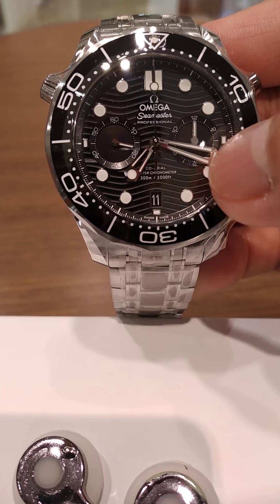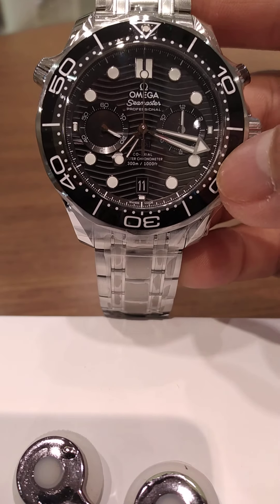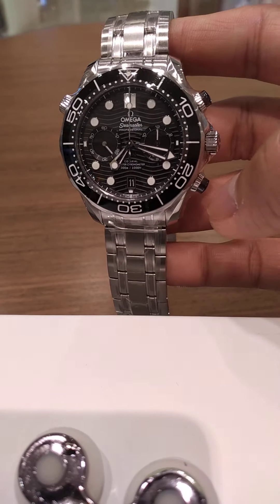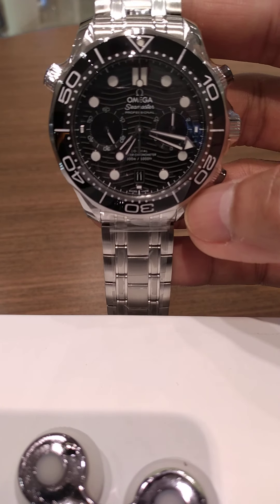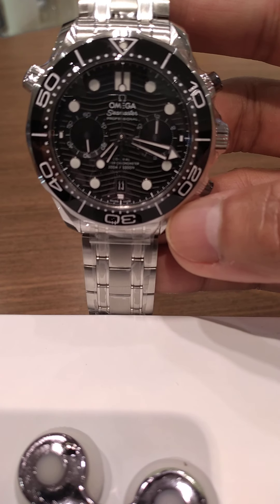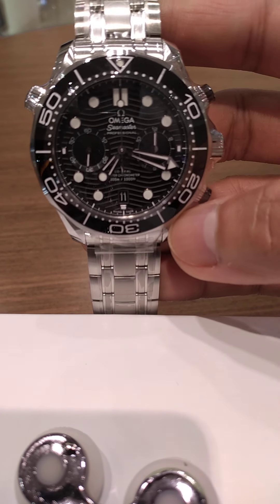The spiral design on the dial is very unique, very nice, and very attractive. It can be worn in smart or casual settings as well — more of a sporty watch, but can be worn casually too. Beautiful. Thanks for watching.